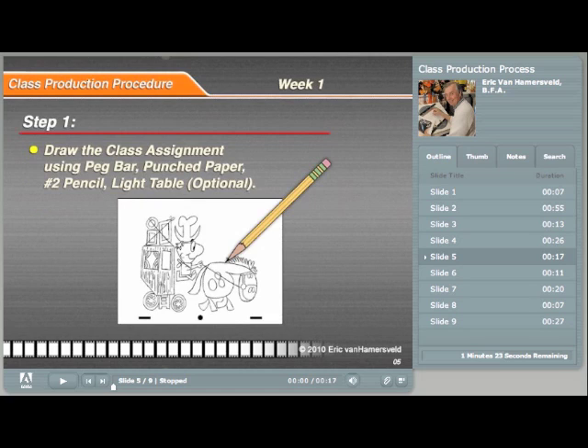There will be five steps to complete an actual class assignment, from drawing to movie. I will be going into more detail on these steps in the next PowerPoint presentation.